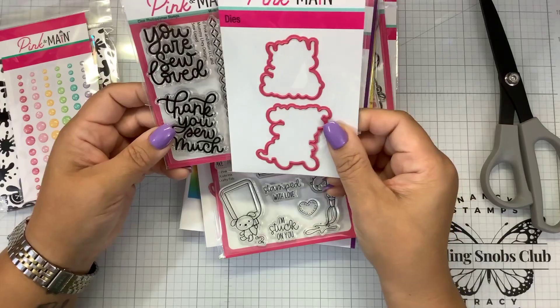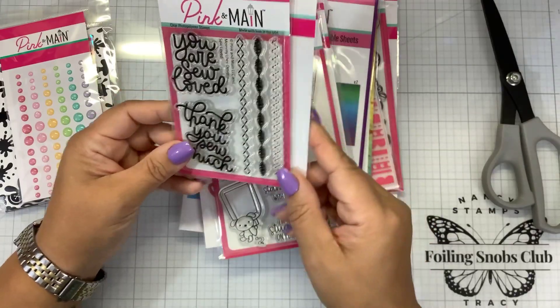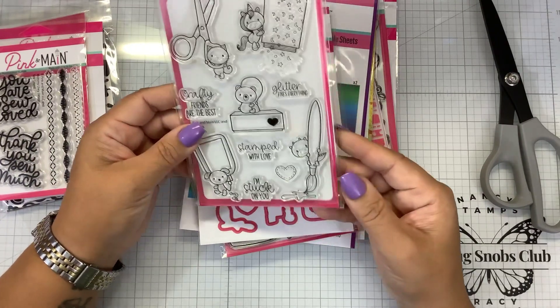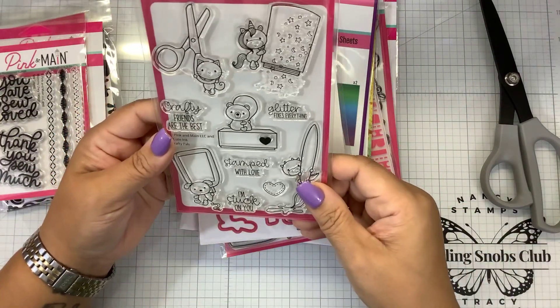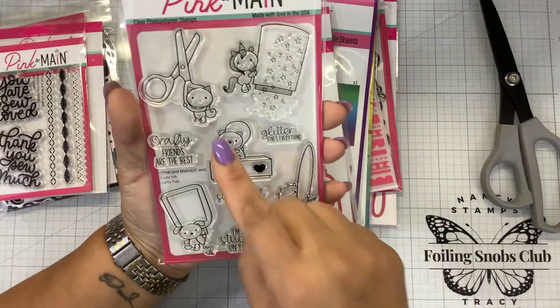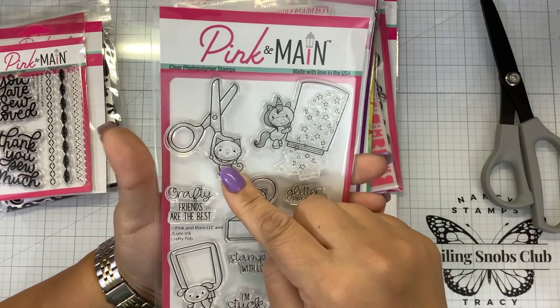Then we have the dies that will cut out the sentiments. So Loved is what this set is called. This is adorable. I already know I'm going to have to hide this from my daughter. This is called Crafty Pals, and these are clear polymer stamps — they are made in the USA. They have a little kitten holding some scissors. This reminds me of Stamp Wars when we had to use the safety scissors.